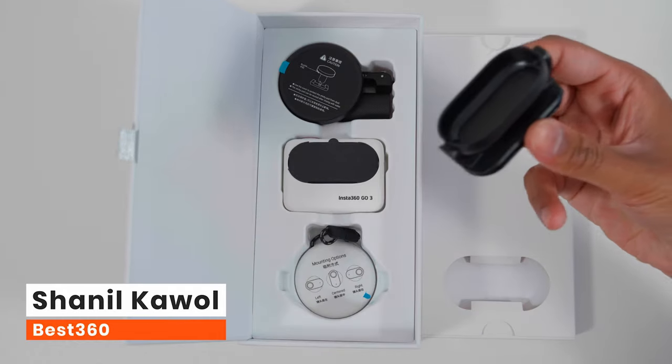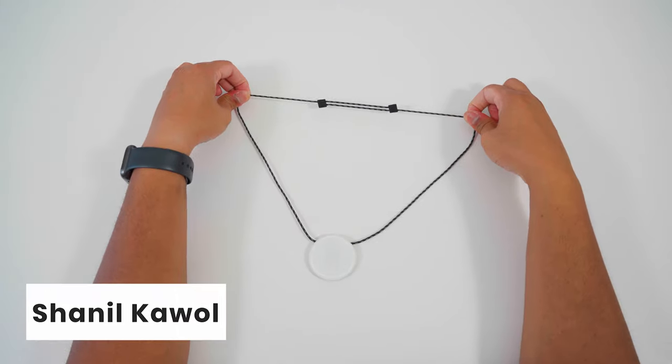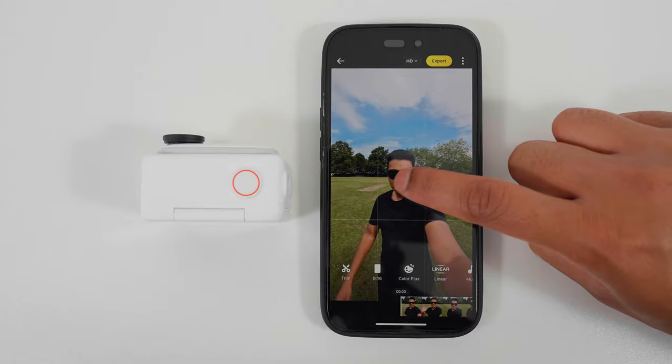Today I'm going to help you unbox your Go3, show you how to set it up, and help you make your first Go3 video. So let's get started.